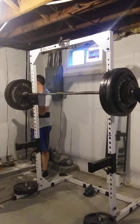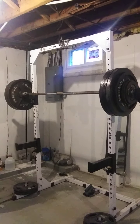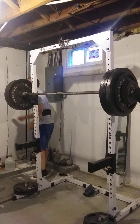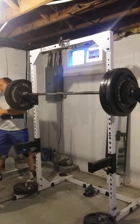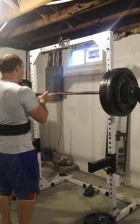Keep in mind these are working singles. I want to be as explosive as possible with these weights, especially on the way up. Even though these aren't true maxes, I want to treat each of these three singles like they are — I want to get really zoned in.